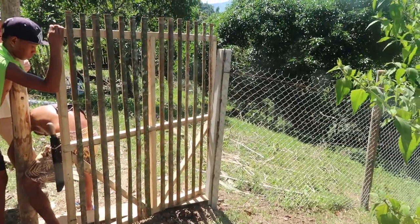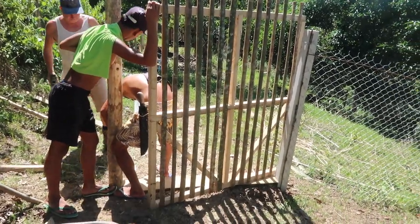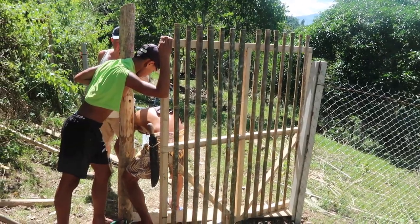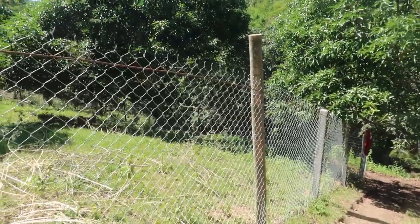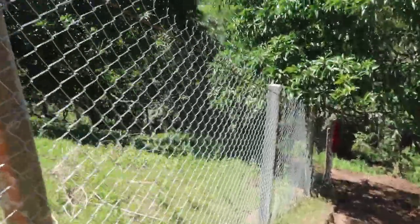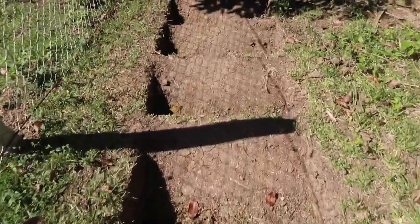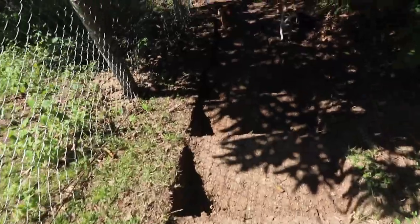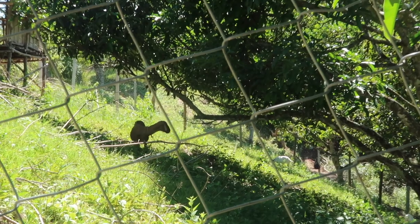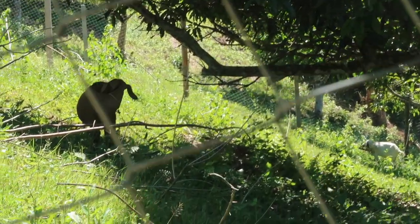The goat fence is almost ready and now they're making the gate. We also put the steps in. Yep, she's tied up.